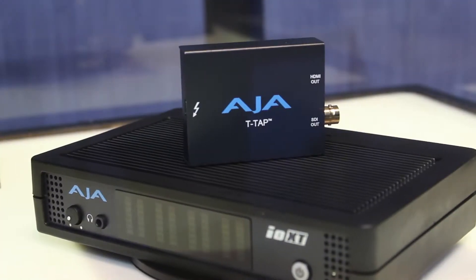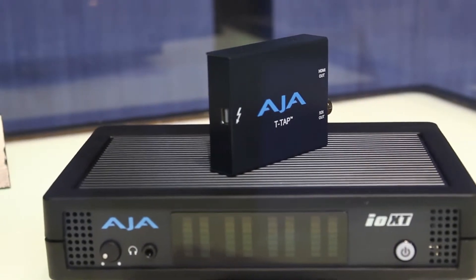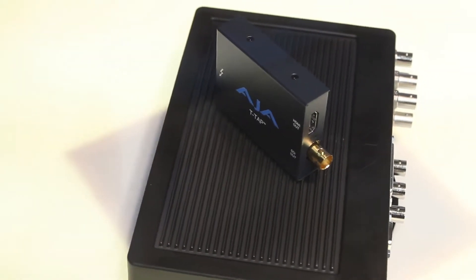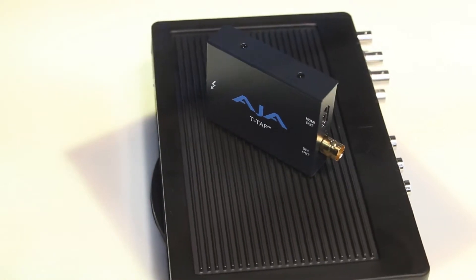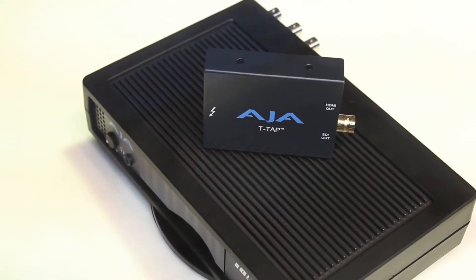Hi, I'm Tony Cacciarelli, the product marketing manager for AJA, and what I wanted to have you check out was our new T-Tap product. It's something that we introduced here at NAB 2012. It's a really small, really lightweight, portable device. It's Thunderbolt on one side and then HDMI and SDI output on the other. It's powered through the Thunderbolt connection, so you don't have to worry about extra power supplies or a lot of extra cabling, and then you can plug right into an HDMI or an SDI monitor.